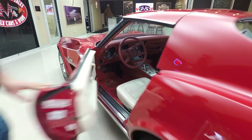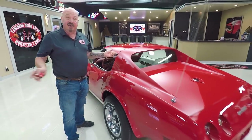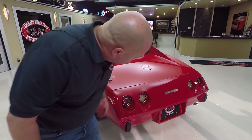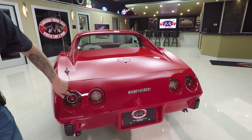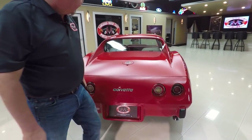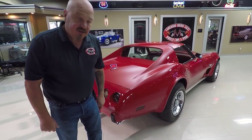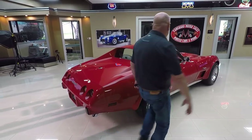T-tops come off — of course, I'd put them in the garage and never put them back on. The paintwork back here and that plastic tailpiece looks great. The lenses look good. The glass looks great. And look down the side of it — just an amazing restoration on this car.